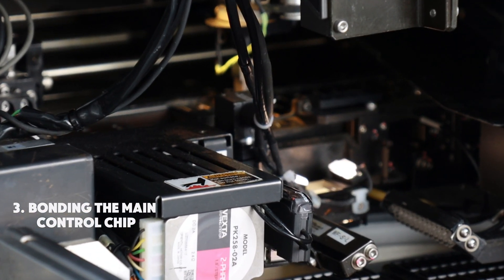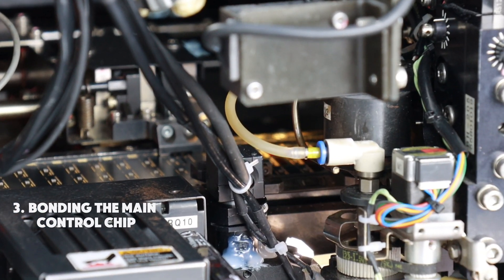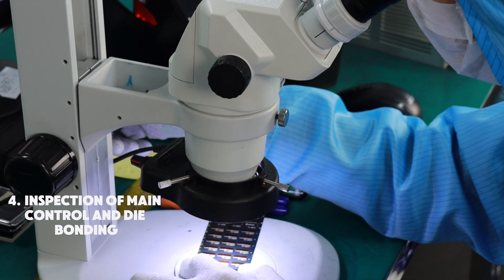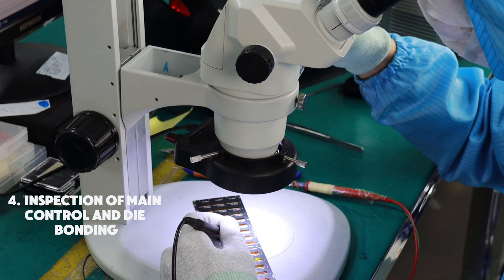Precise glue is dispensed onto the designated position, and the main control chip is carefully placed and aligned. After bonding the main control chip and dies, a thorough inspection is conducted to ensure accuracy and quality.